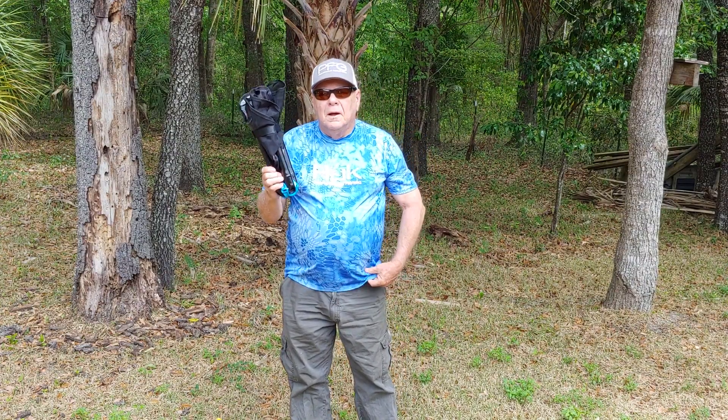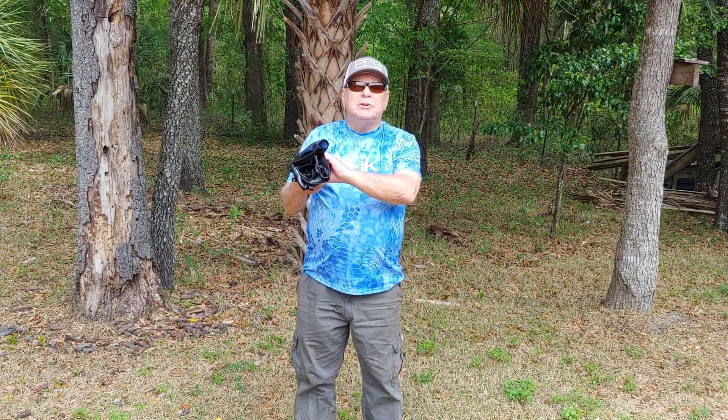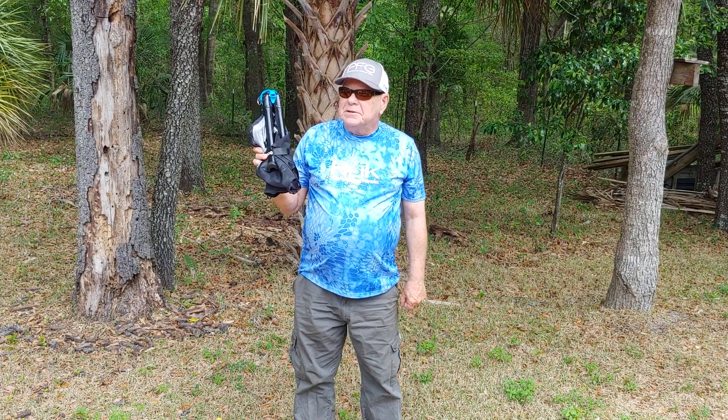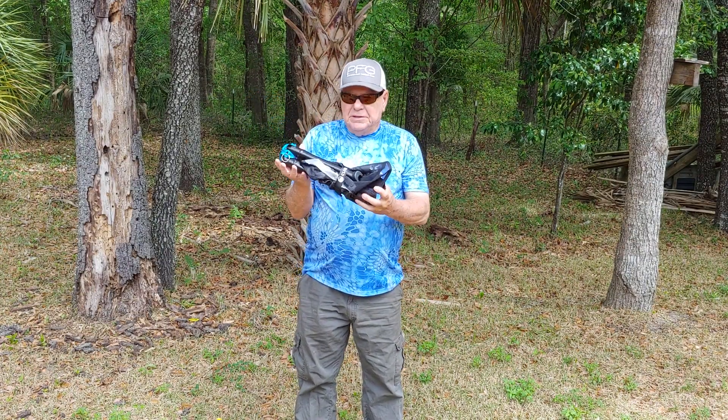Good afternoon. We're here this afternoon to review a chair. It's called a Klint chair. Not very big, not the size of a water bottle, but it is solid.